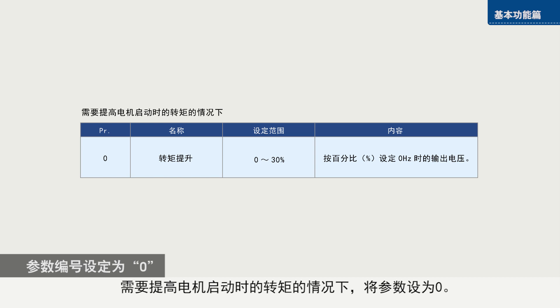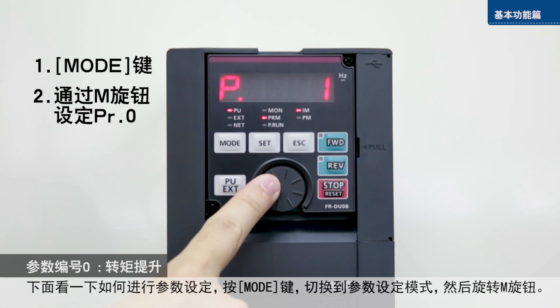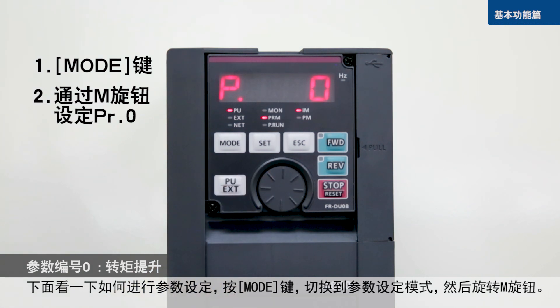Parameter zero is used to increase initial starting torque. To set the parameter, push the mode key, select parameter setting mode, and turn the setting dial to zero.